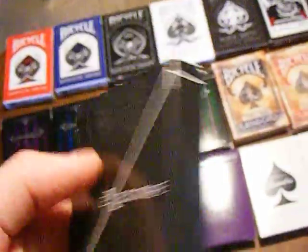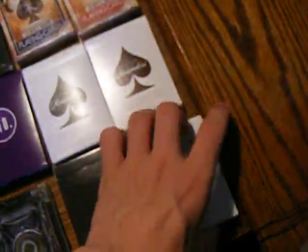And then we have the Executive deck. This is interesting — it's not anything special, but it's just kind of cool. And then, finally, to finish it off, we have the Madison Dealers. I really like these. They've got that marking system on the back. I like the pattern on the back — it's a nice pattern.